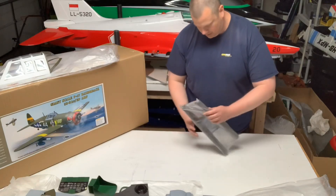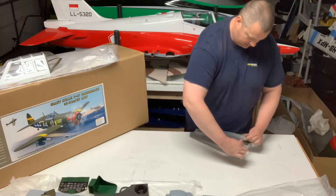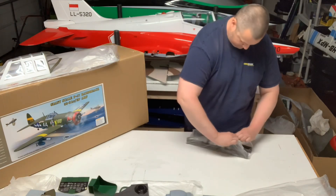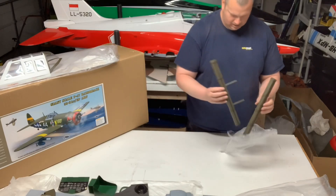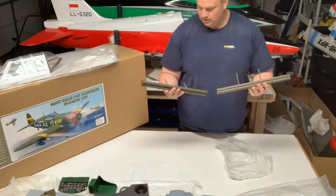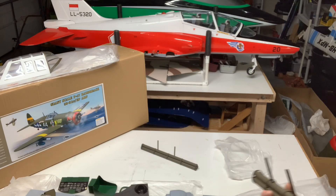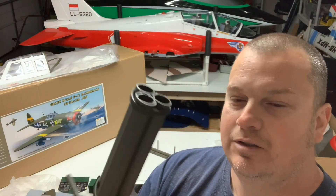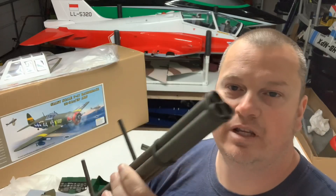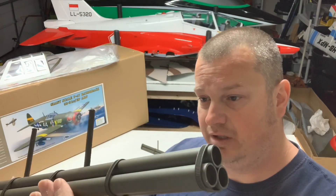Looks like we got the rockets, which I thought was pretty neat — you don't see a lot of P-47s with rockets. It's all in one piece. Adds a nice little level of detail. Kind of funny when you look at it, looks like it's PVC pipe with zip ties — simple but actually effective. A little bit of weathering on there and you wouldn't even tell. Not something you see every day on a P-47, so I thought that was kind of neat.